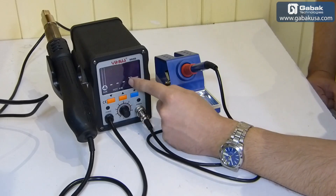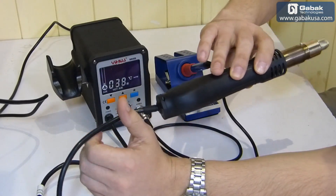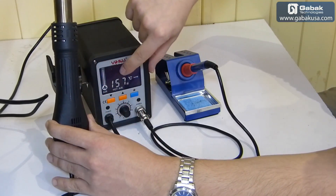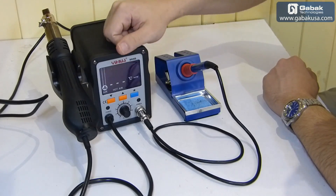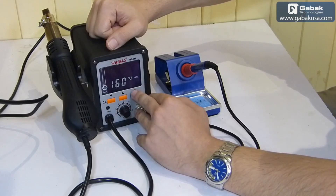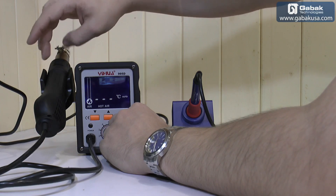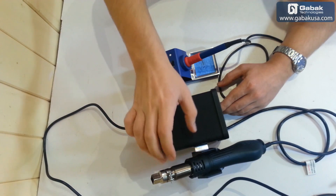We're going to power up the heat gun and you will see that as soon as I lift it up it starts working. We can use this potentiometer to increase the speed of the air. Now we are using it at 157°C. When we leave it in the holder and the temperature drops to 100°C you will see it stops. To change the temperature press the button, put in the temperature you want, then press again.